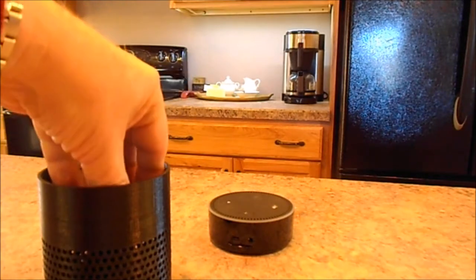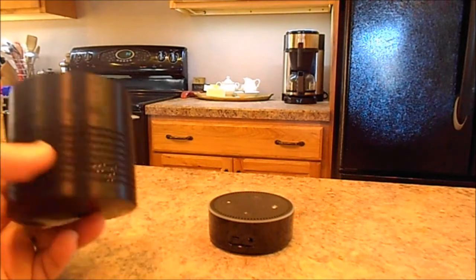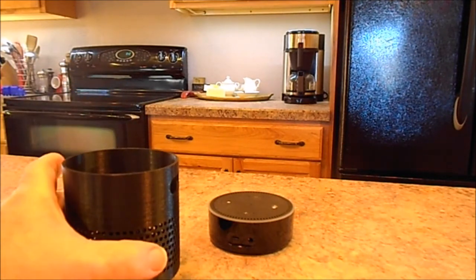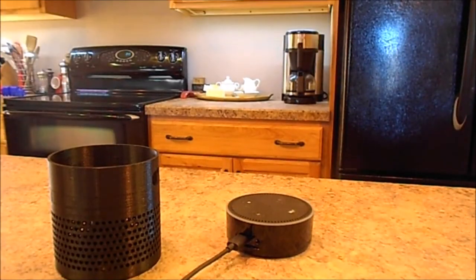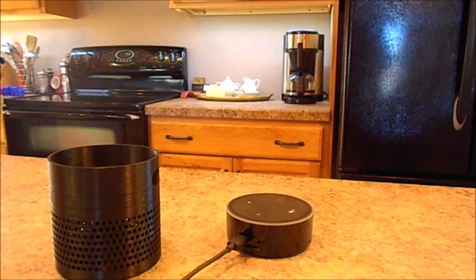When you set the Echo Dot on top, the sound comes out, goes down, hits that cone, and radiates out through these holes. It's called a passive amplifier and it helps make better sound. I've got the Echo Dot powered up, set at volume 10, and I'm going to ask her for the weather forecast to see how loud she is.